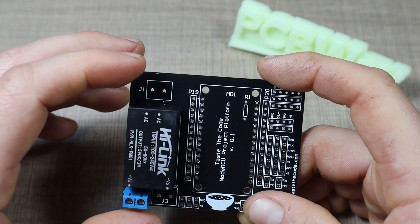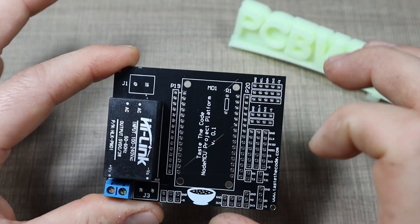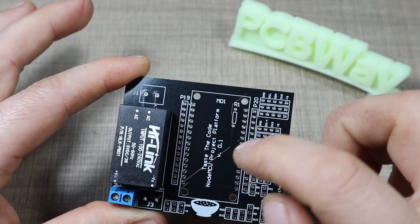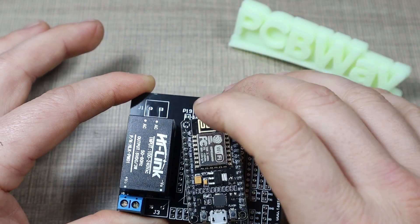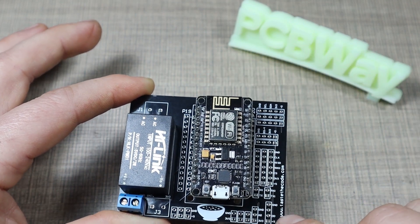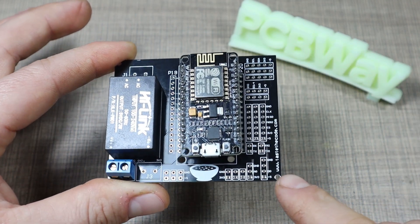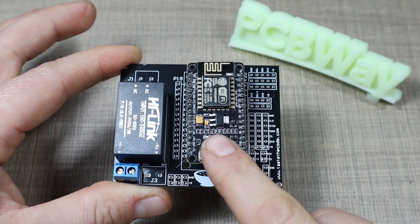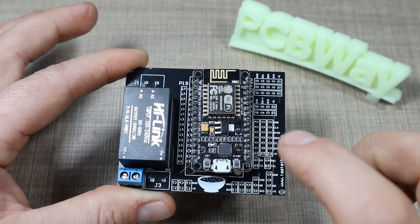The plan for today is to show you how this board works by making an environment monitor that I plan to use in my living room. We'll have the NodeMCU connected to Wi-Fi, monitoring the temperature and humidity of the room through a DHT22 and feeding that data into home automation. Let's start soldering now.